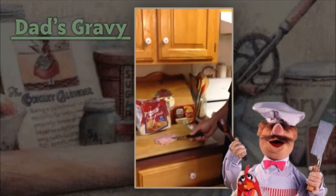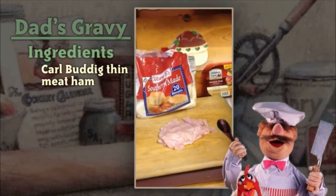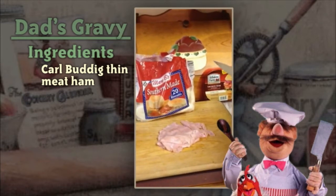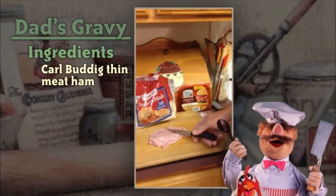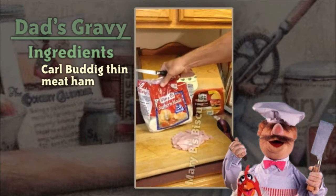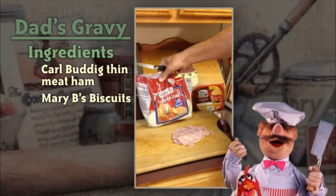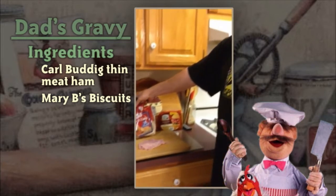I'm going to show you a few ingredients. This is thin meat, and I'd advise you to buy Carl Budig — that's B-U-D-D-I-G — thin meat ham. It comes in a little two-ounce package. Walmart was out so I had to substitute Hillshire Farms, but you cut up two ounces of that. We also use Miss Mary B's Southern Made Biscuits or buttermilk biscuits — they're easy to use and as good as homemade.